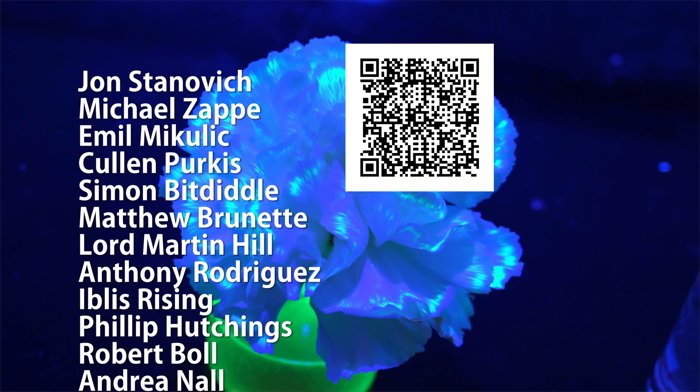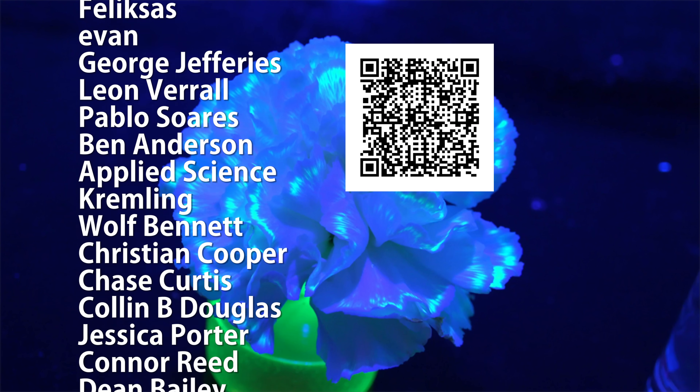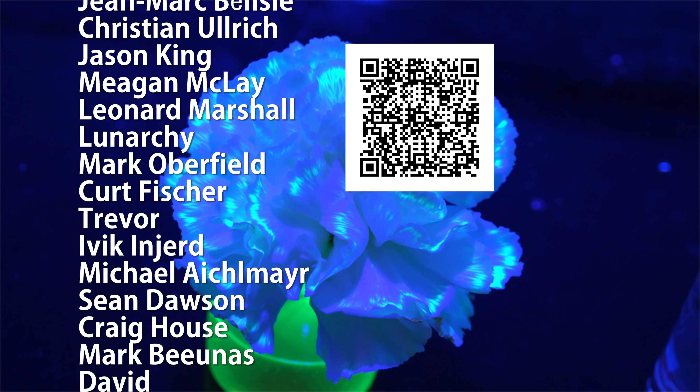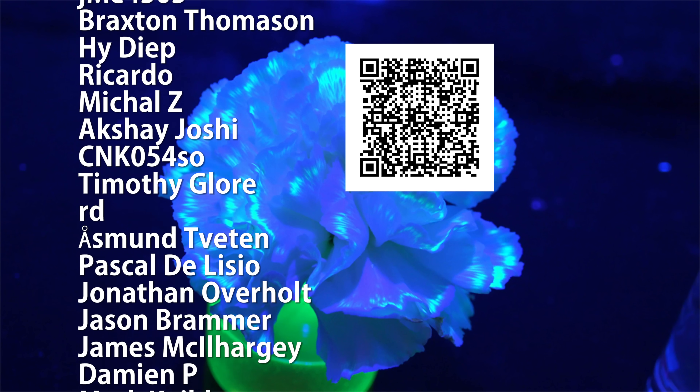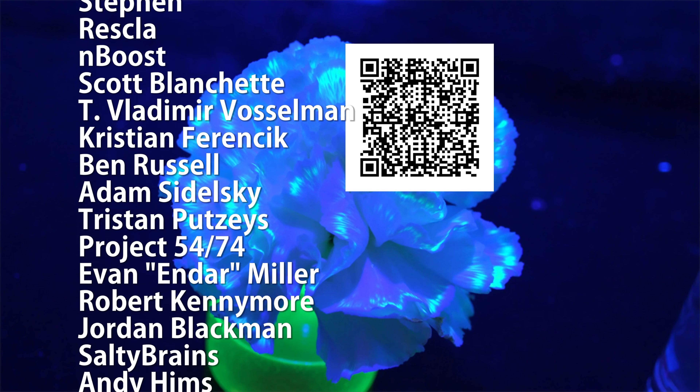Thanks for watching. Special thank you to all of my supporters on Patreon for making these science videos possible with their donations and direction. If you're not currently a patron but would like to support the continued production of science videos like this one, check out my Patreon page here or in the video description. I really appreciate any and all support.